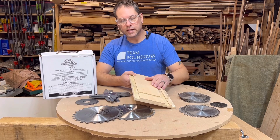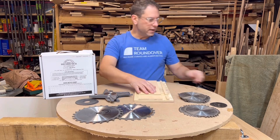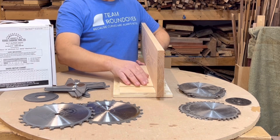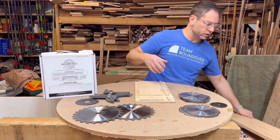You can also use these to cut tenons and to do half laps. This is made so that another board can easily sit inside and support it. You can use this for cabinets, shelves, joinery, all sorts of things.